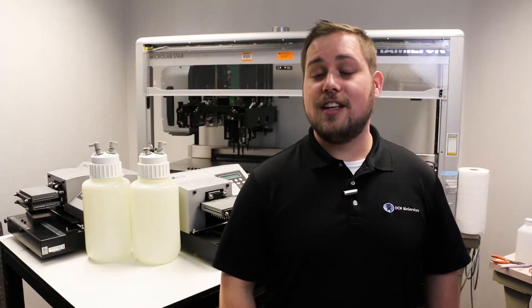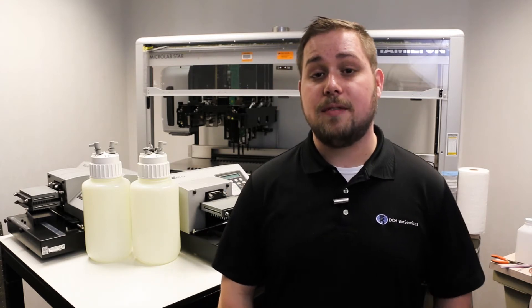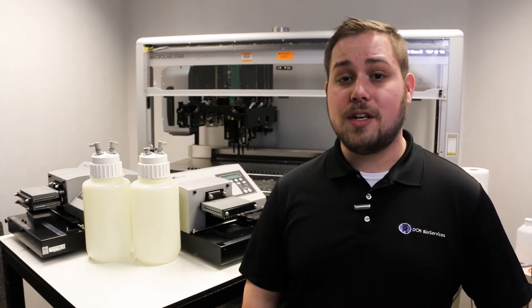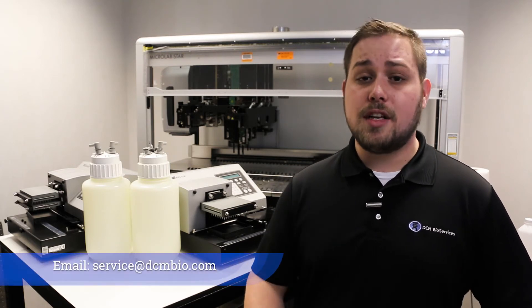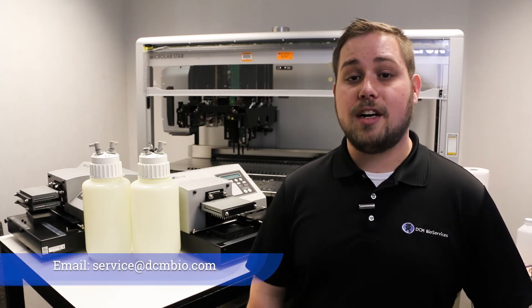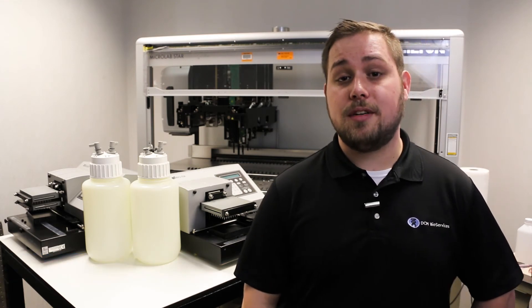Thanks for watching. If you have any additional questions, put them in the comments below. To see additional how-to lab automation videos and to check out our service options, visit DCMBio.com. If you have more in-depth questions or need to contact us about servicing your equipment, send an email to service@DCMBio.com. You can find links to our LinkedIn, email, and website below in the description.